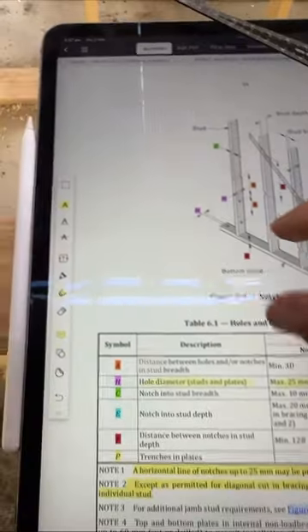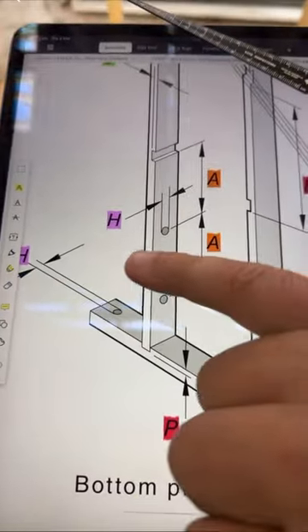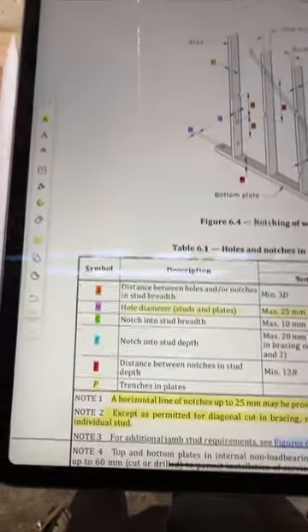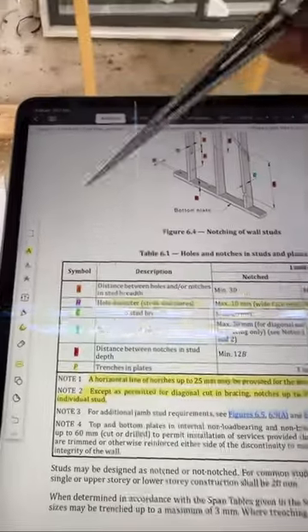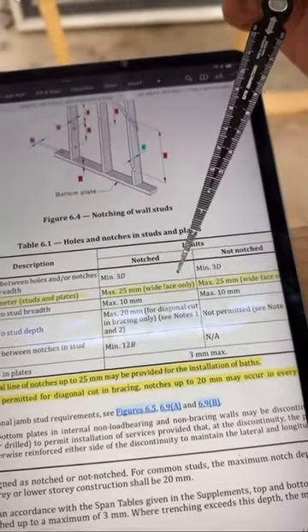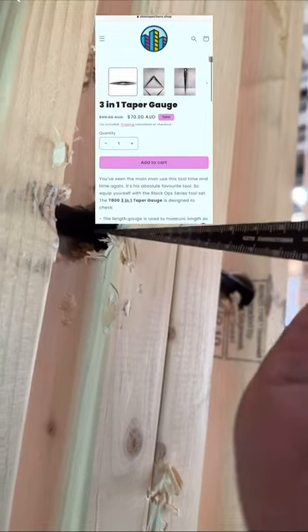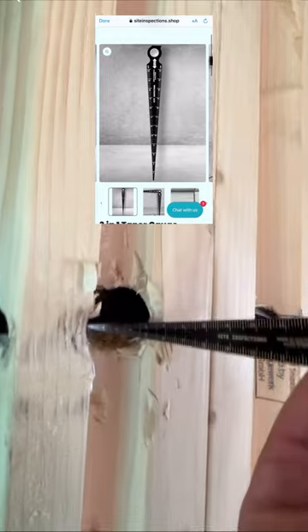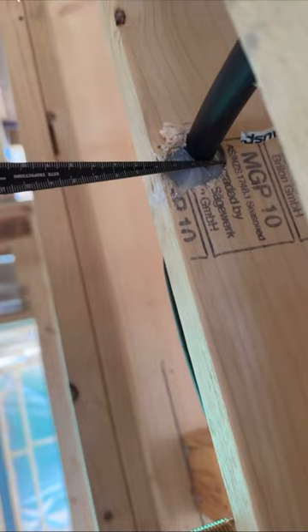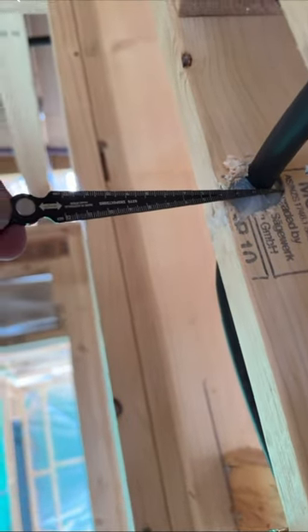Let's bring up AS1684 and look at the requirements for drilling holes. It's highlighted here, and the table states that the maximum hole allowance is 25mm. Using the taper gauge — which is available on our online store — the hole measures 50mm in one location and around 35mm in another. An engineer must be consulted about the rectification method.